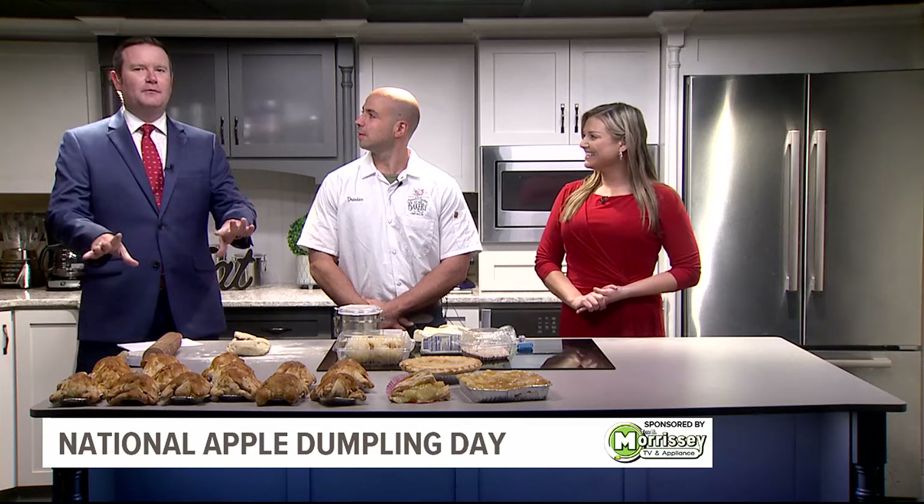Dresden from the Pennsylvania Bakery is here to show us how to make this fall favorite treat. Good morning, Dresden. Good morning. Hi. Thanks so much for coming in — and I've got to ask, we have the apples, but are you more team apple or team pumpkin here?